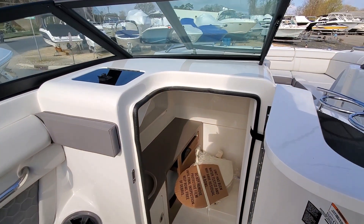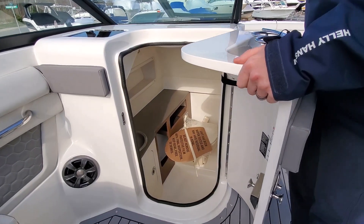In the head compartment — nice upgraded head there.